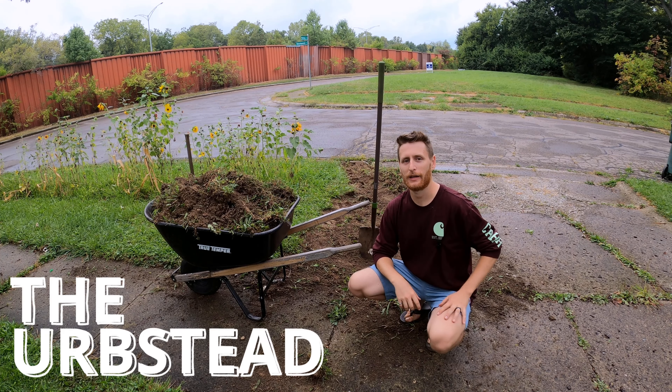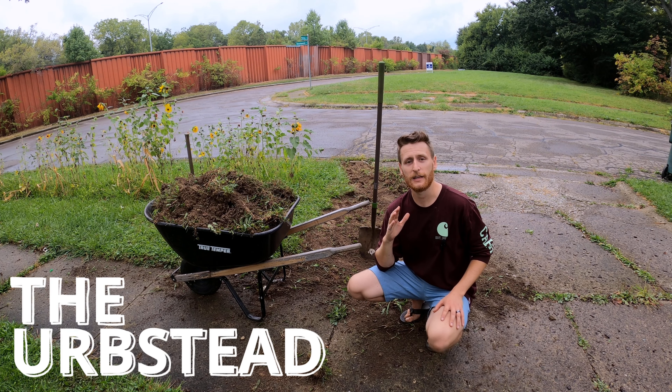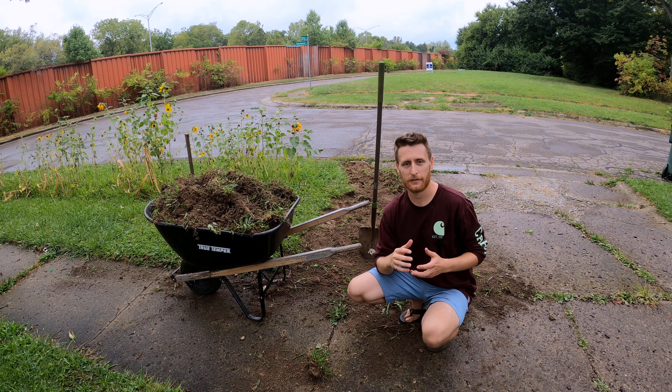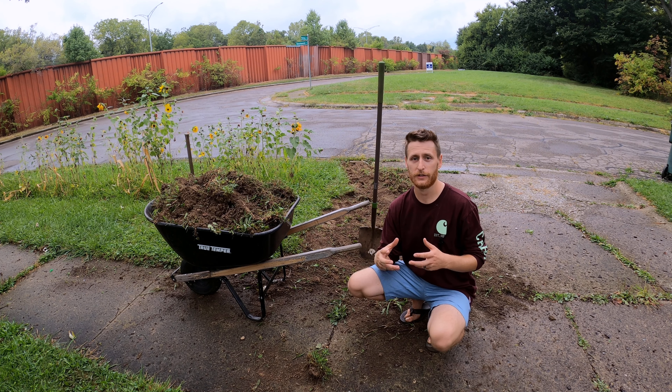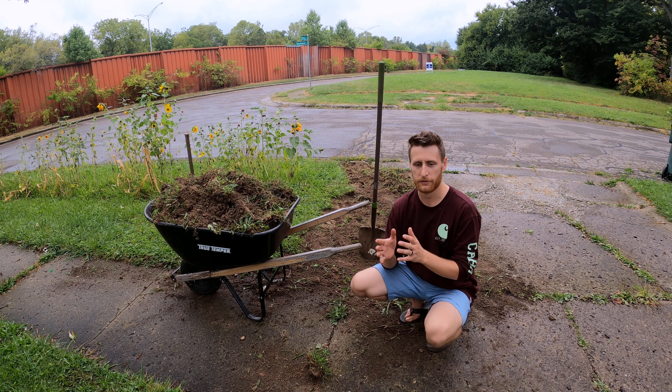Hey everybody and welcome back to The Herbstead. I'm Ben. Today's video is gonna be really simple. I want to explain to you a mentality that I have here at The Herbstead, which is turning a waste into a win.